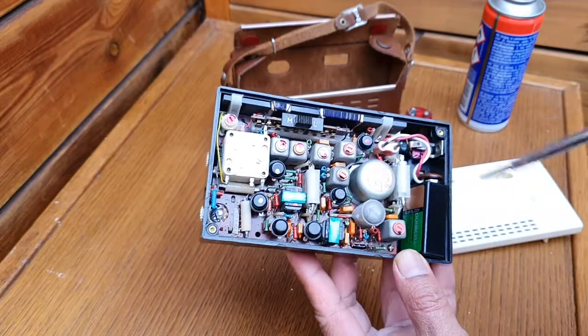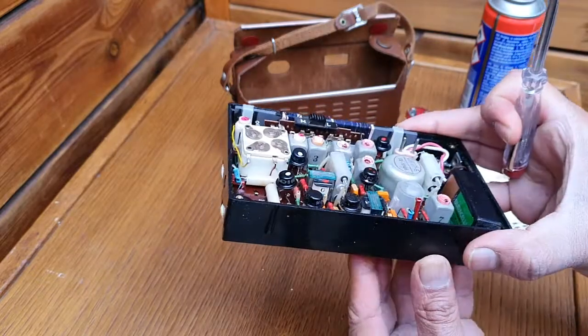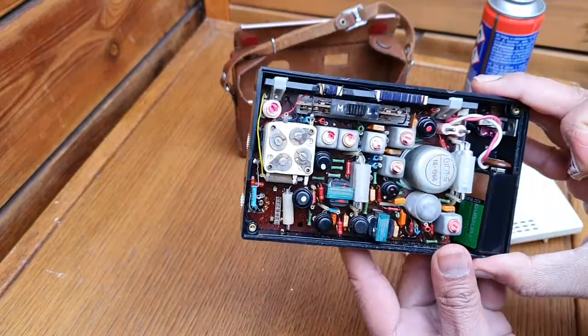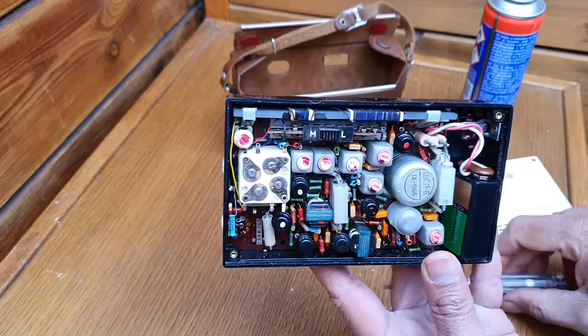You can see this is a push-pull circuit for the audio — a very common circuit. And you can see the variable capacitor for tuning. It's quite bulky, and you can see how the band switch is made.